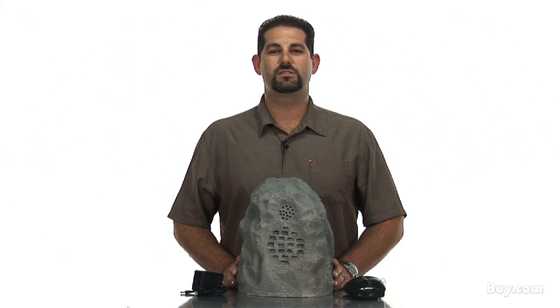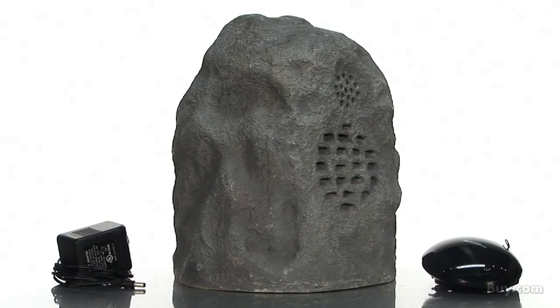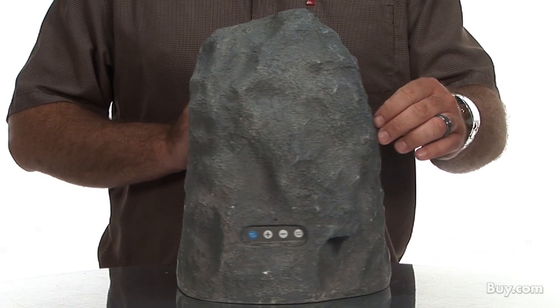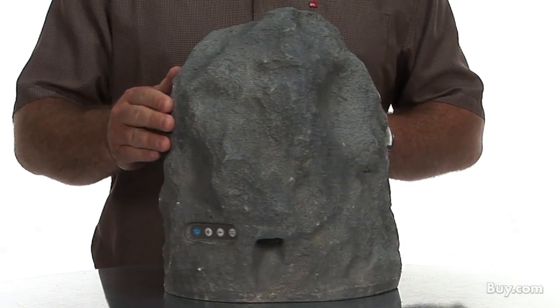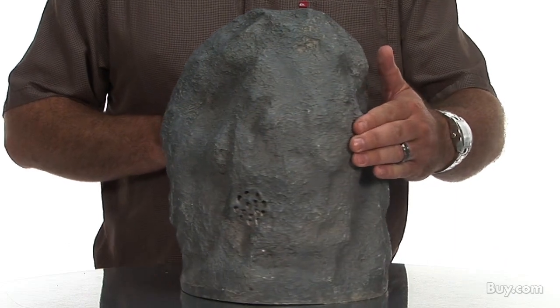Audio Unlimited Outdoor Wireless Weather Resistant Rock Speaker System is the perfect solution for today's consumer who is looking to add or expand high quality music and home theater. These beautiful synthetic granite portable speakers are powered by a 900 megahertz phase-lock loop circuitry which automatically locks in and keeps that audio signal clear and strong within a range up to 150 feet.